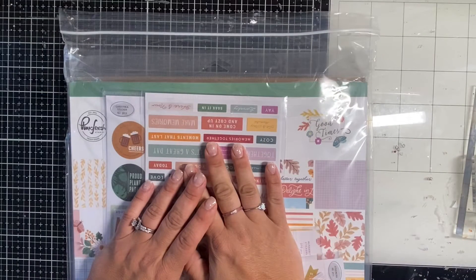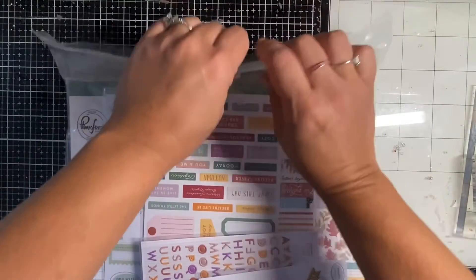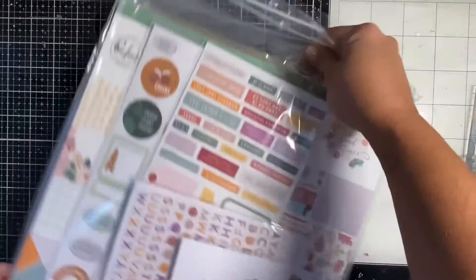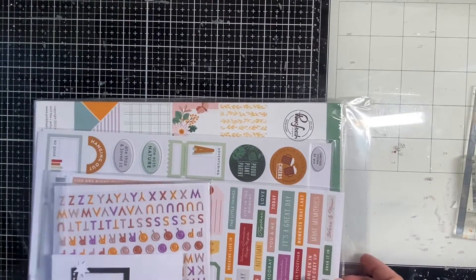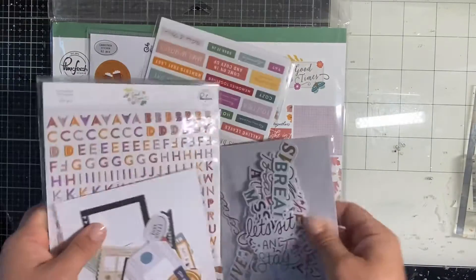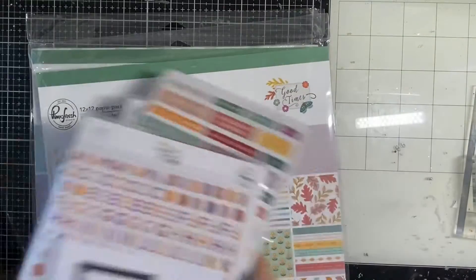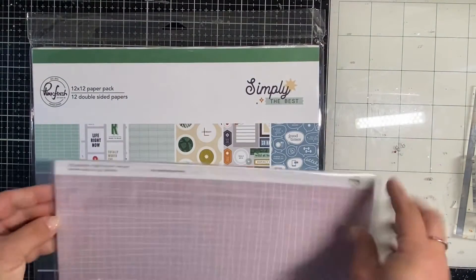I have a quick unboxing. I love Pinkfresh Studio and I love A Cherry on Top. Every time you have a pre-order from Cherry on Top and it ships, it's like Christmas. I get my order once a month, and sometimes when I get a pre-order it's Christmas twice a month — it's so fun! So all the Pinkfresh Studio lines finally came in and I just picked a few things. Let's go through the Good Times paper pack real quick.